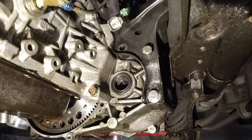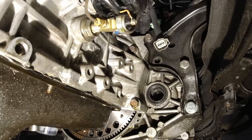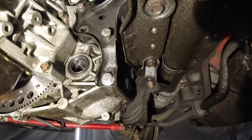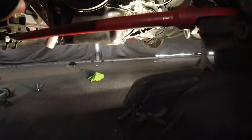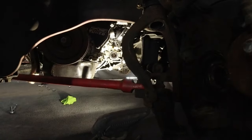You've got bolts here, here, here, here, and up in there. Once you get all those bolts out, there will be no remaining bolts holding the transmission in. I'm going to take those bolts out and I'll see you in the next clip.